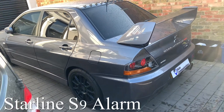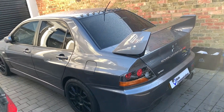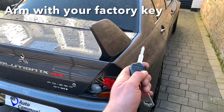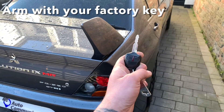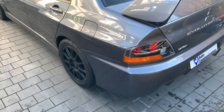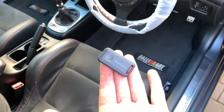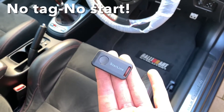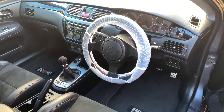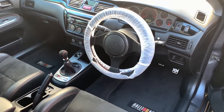Today we have fitted a Starline S9 to this amazing Mitsubishi Evo. The system is all controlled through the remote central locking. To arm the system you just press lock on the factory remote. To disarm, you press unlock on the factory remote. When you press unlock, the Starline tag must be with you. If it isn't with you, the vehicle will not start. But just for demonstration purposes, we've got the tag with us.